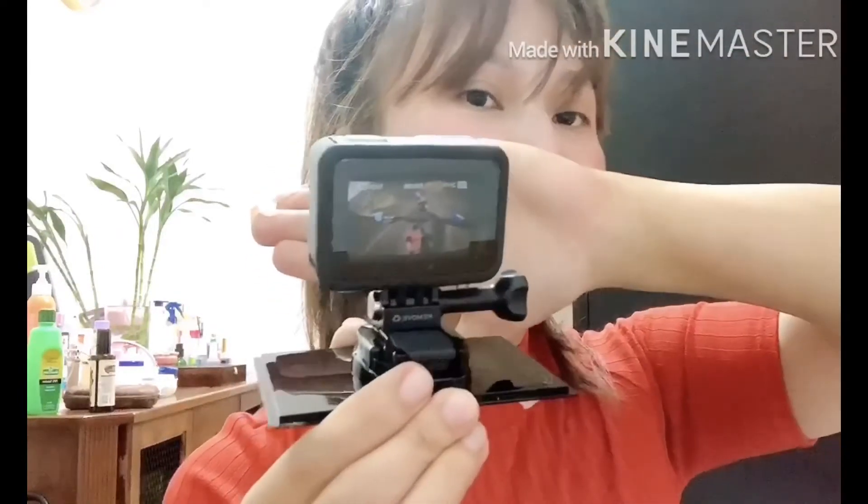Ayan na guys, nabuksan ko na po siya — super hirap ng buksan. Finally! Natanggal ko rin po siya. So, ito na po siya guys — the new GoPro Hero 8 Black.